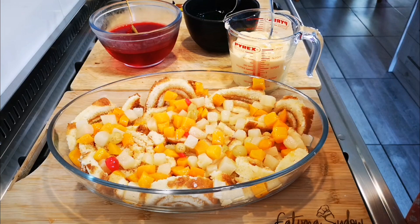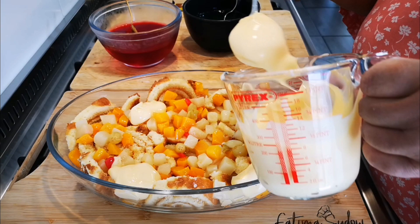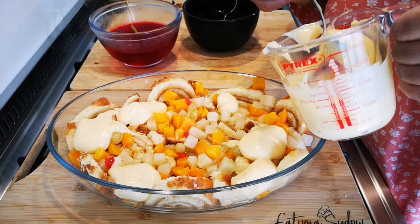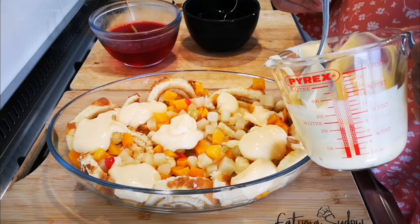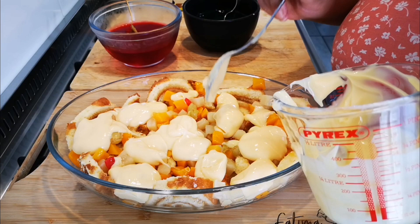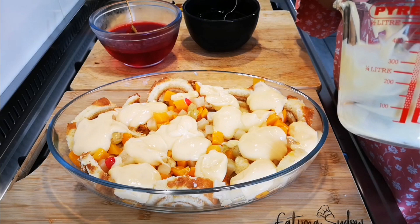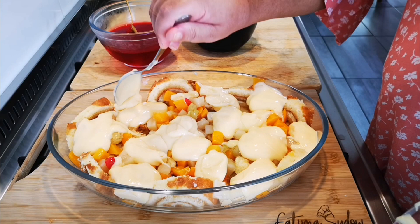Now we're just going to do the custard. You don't want to overfill it because remember it's a one-layer one, and if you are a smaller family this is perfect. There will be enough to have after lunch and some leftover for an evening treat or for the next day, because you're serving it in small portions like in the olden days — not big buckets!